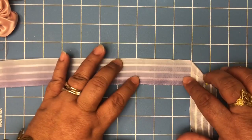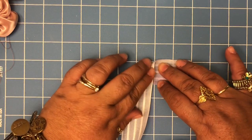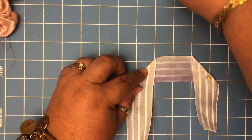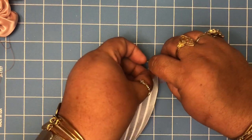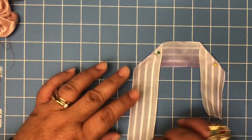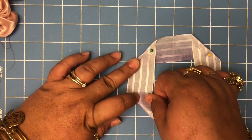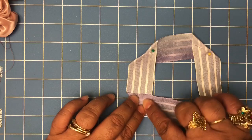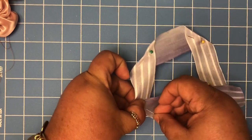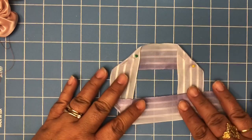We're gonna go about one to two inches and fold again in this form, then grab a pin and pin it here to hold it in place. Then we're going to grab the ribbon again and do the same thing one more time, and pin it here together.